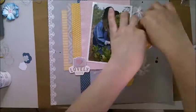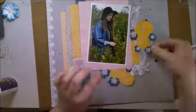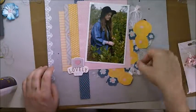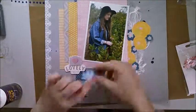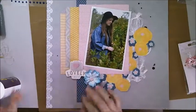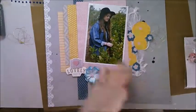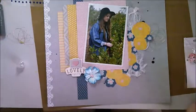I've added this cute sticker from the set that my husband got me when he heard about the 80% off sale — he went and collected it for me. Now I'm just working out where I want to put different flowers. I decided to go with the gold half flowers instead of the blue half flowers because there's some gold in the sticker, so I just wanted to pull that through the layout.